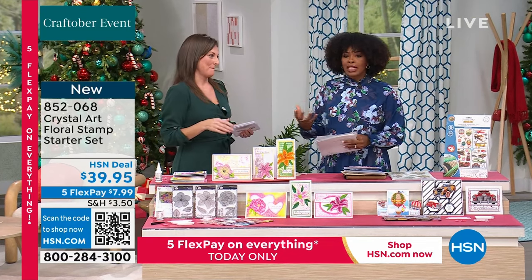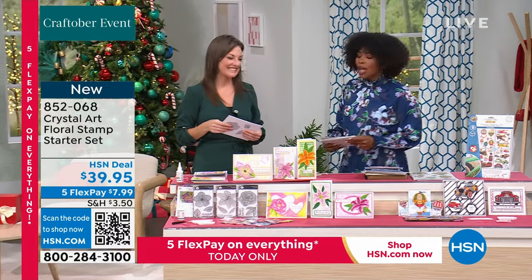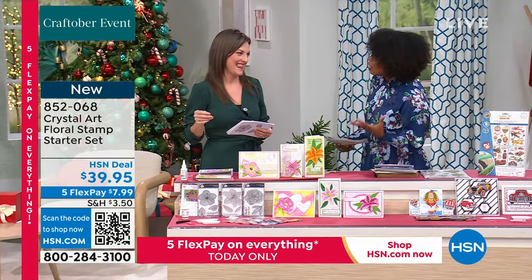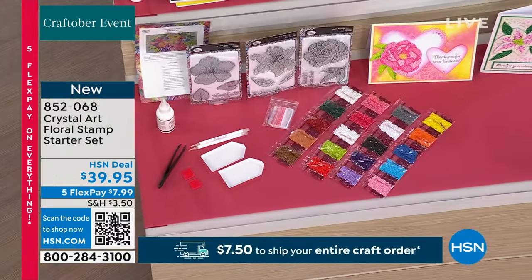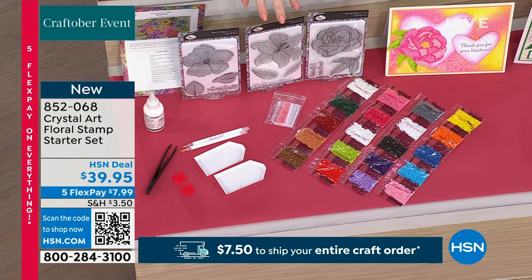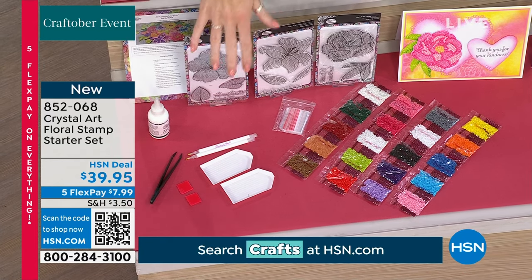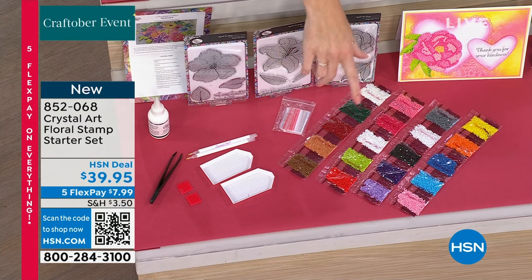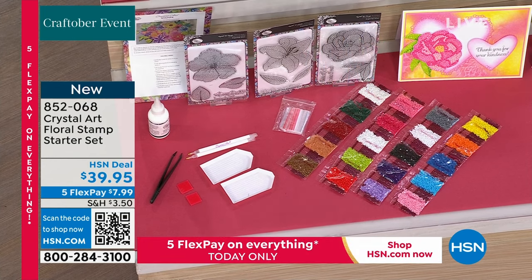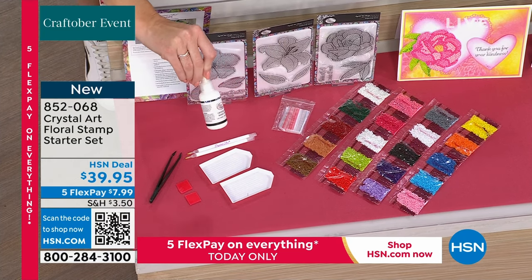What you're looking at right here is your Floral Stamp Starter Kit — you get everything you need, and it's new for you. The first thing I noticed is all the color. We haven't brought our crystal art stamp since March, and many of you may remember this is one of the first lines we brought. I've been talking all day about your leftover crystals — this is why designer Naomi created these stamps, so you can use all those leftovers.